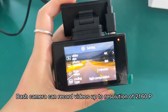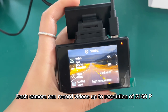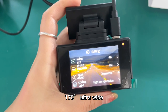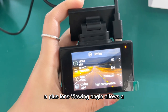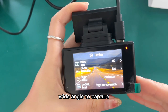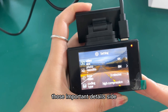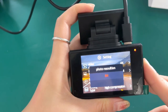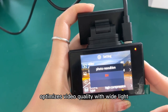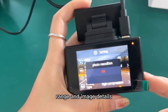The dash camera can record video at a resolution of 2160p Ultra HD. The 170-degree ultra-wide-angle lens captures important details across a wide field of view. The WDR function optimizes video quality with a wide light range and sharp image details.